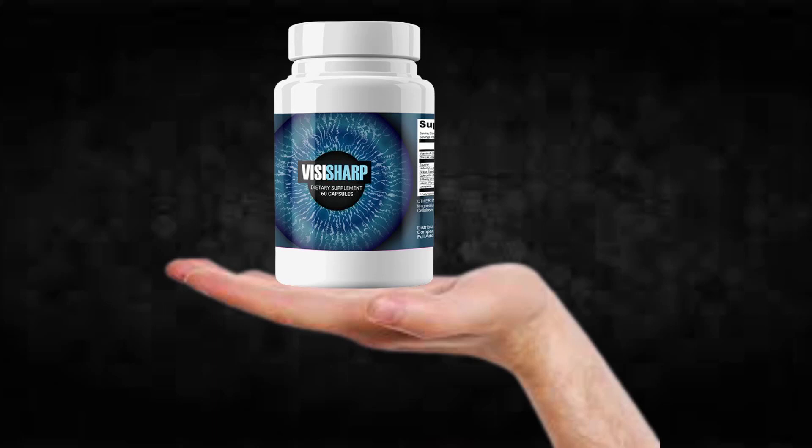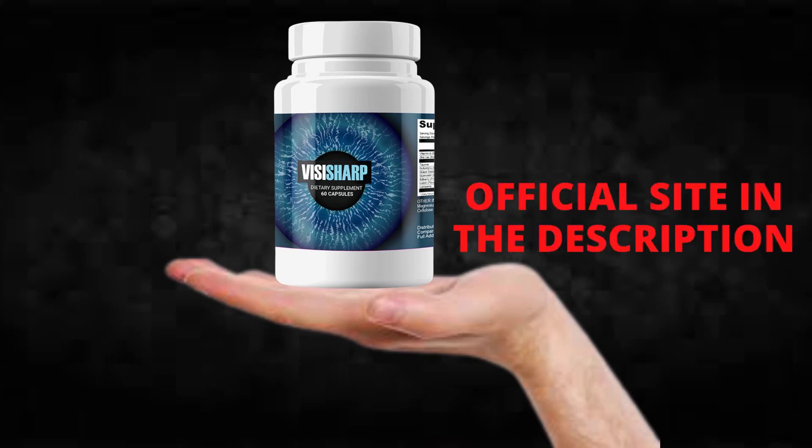Hello, alright. I'm doing this video to talk the real about the VizaSharp supplement. I will tell you the whole truth about this supplement and also leave some very important alerts to help you and prevent you from falling into scams, so it is very important that you stay until the end of the video.